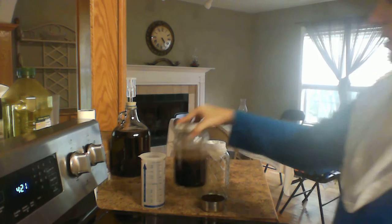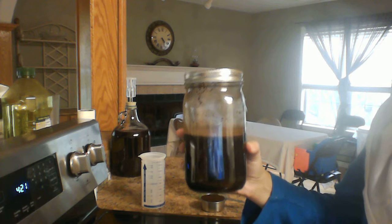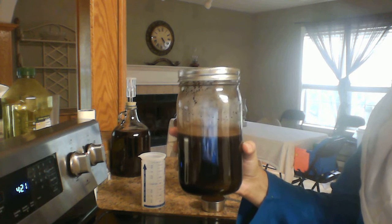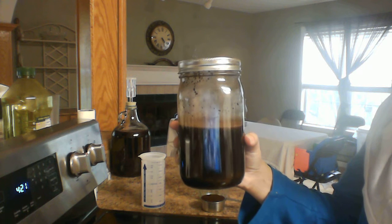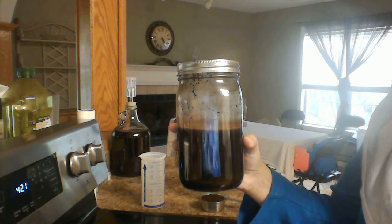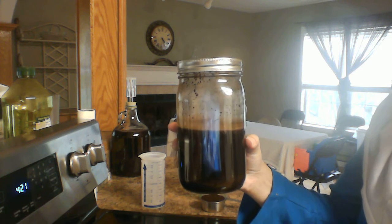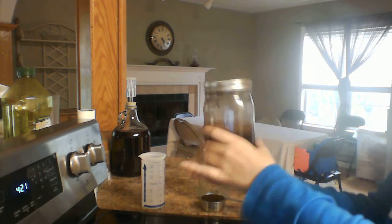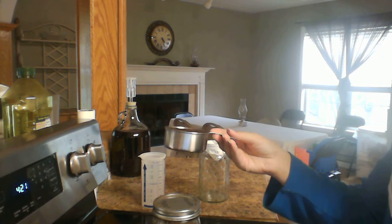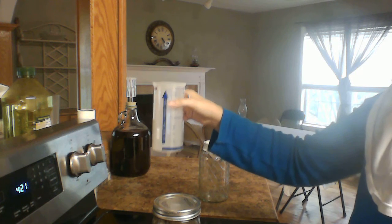In a glass jar — not plastic, please, always use glass — put half a cup of coffee grounds, any kind you use will work, and two cups of water. You can double this: use a larger jar with a full cup of grounds and four cups of water. You can also reuse these grounds for a second batch.